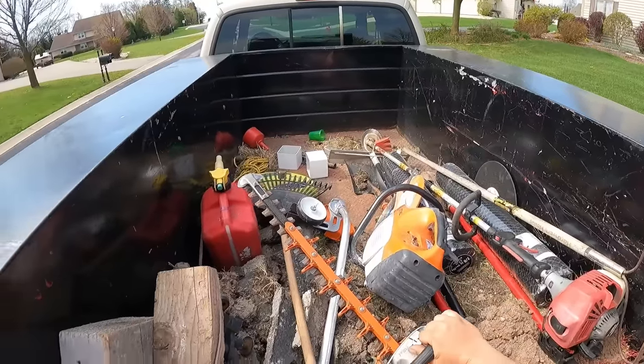What's up YouTube? It's the following day after doing all that random stuff at that lady's house, and we're going to go do some spring cleanup. This property is not really well taken care of - the past couple years they've never asked for any cleanups or fertilizer applications, anything like that. So don't eat me alive in the comments with how rough this place looks.